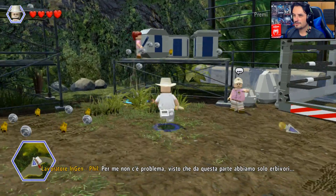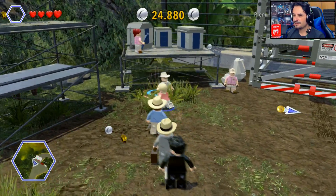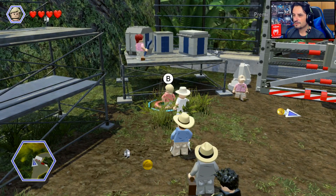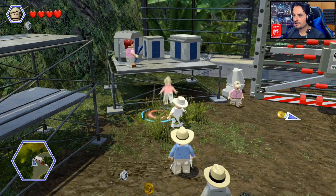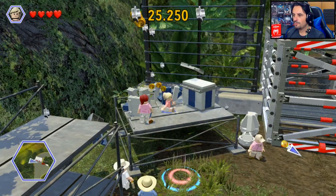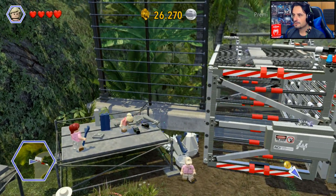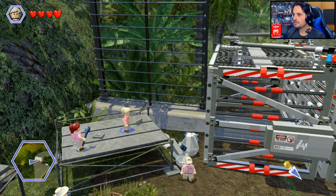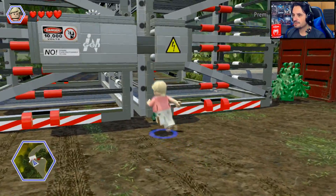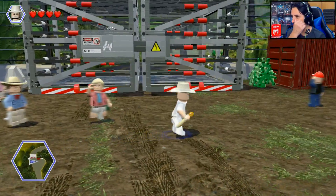Dottoressa — vai! Dottoressa, scusami — vai! Perché non ce la fa? Scusate, abbiamo un po' di problemi. Forse ce la facciamo — l'ingranaggio è messo. In teoria dovrebbe funzionare, anche se penso che mi serva forse il tasto. Allora di qua — qua sembra una cosa che ho bisogno di tagliare.